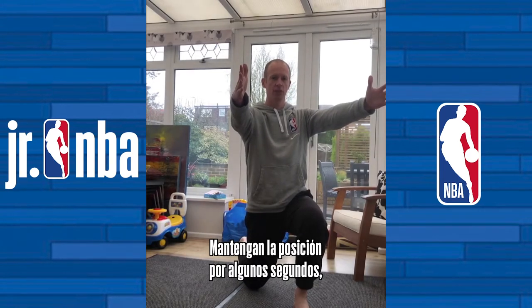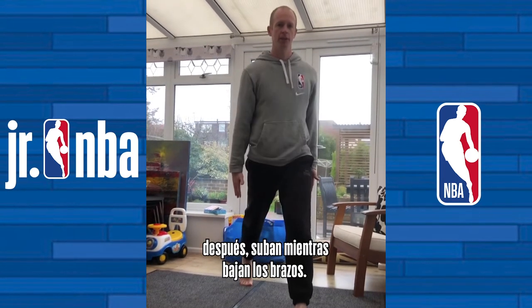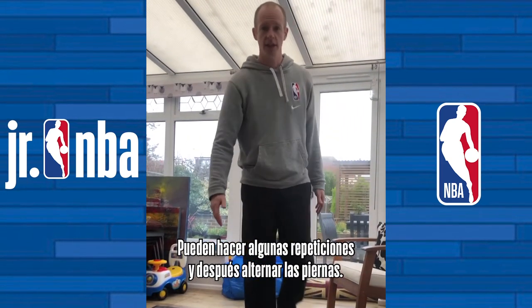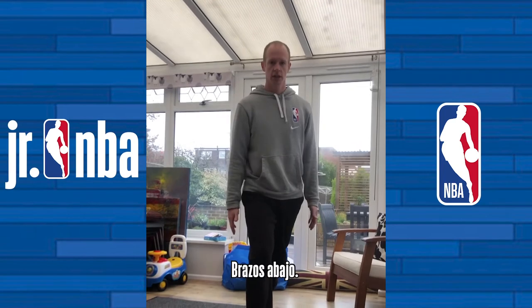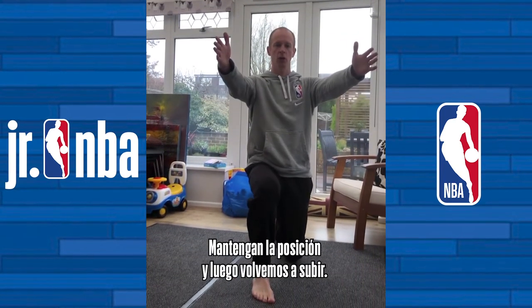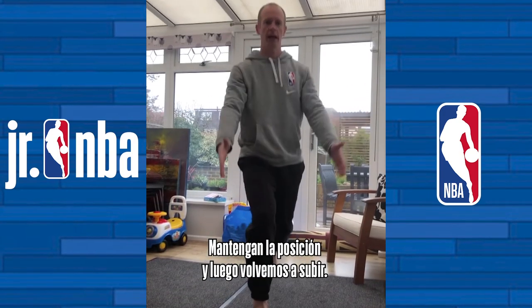Hold this position for a couple of seconds and then come up as my arms come down. Okay, you could do that a couple of times and then change sides, arms down and then raise them up as you go down, hold at the bottom and then come back up.